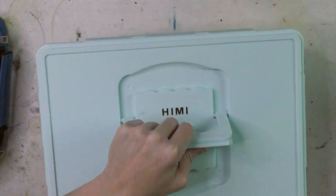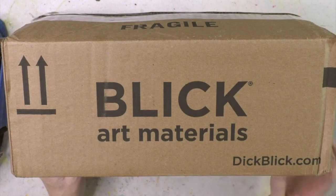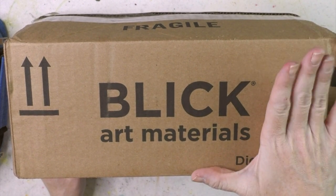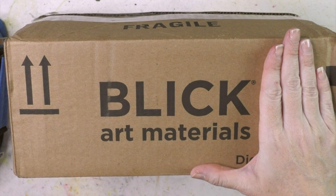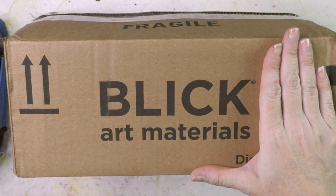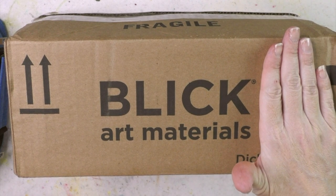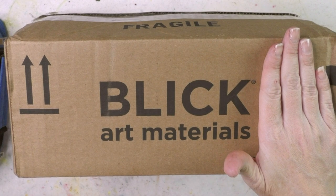Thank you to the individuals who alerted me on my last unboxing video, because I had accidentally left my address visible — oops — and I had to go back into post-production and pixelate it out. Thank you so much. I believe it was two individuals; I don't remember your names, I'm so sorry, but you have my gratitude.